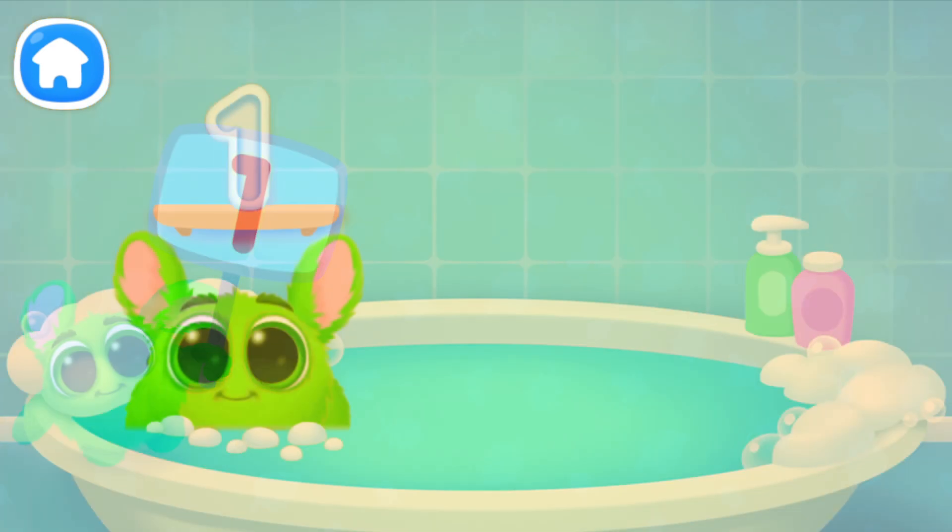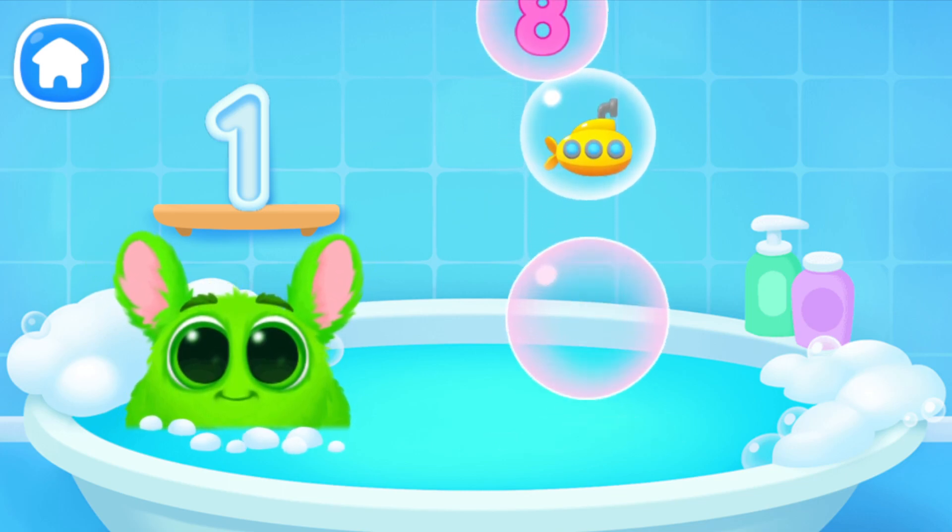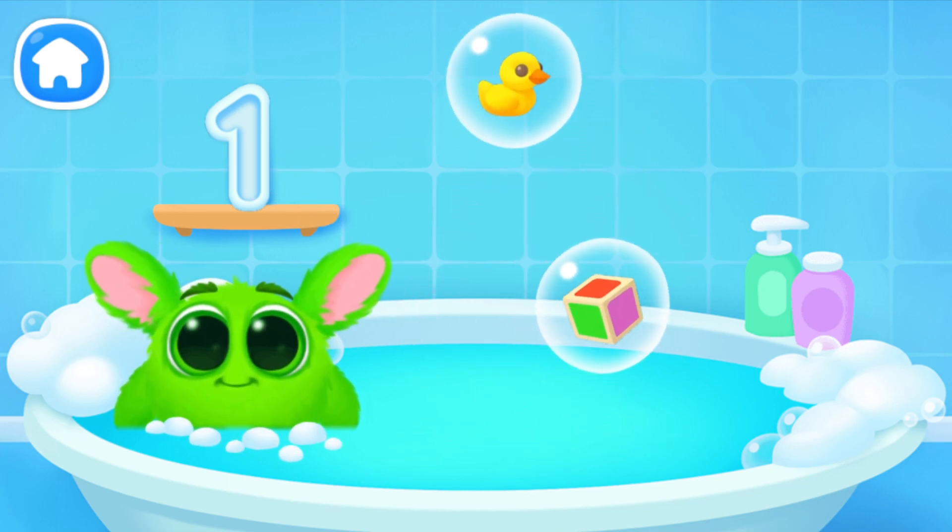Let's play some more. Help Fluffy collect numbers. Tap on the bubbles. Look at the soap holder. Let's collect the numbers like this.